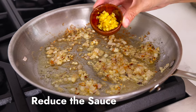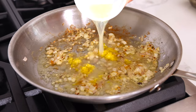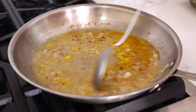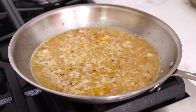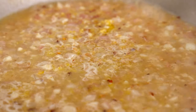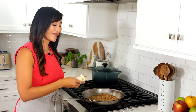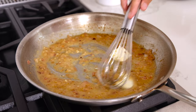Turn heat up to medium-high and add in one teaspoon of lemon zest, a third cup of lemon juice, and a half cup of white wine. Bring to a boil, stir occasionally, and allow the sauce to reduce by half, about four to six minutes. Once the lemon juice and white wine has reduced, turn heat down to low and whisk in three tablespoons of chilled butter. This is going to help create a nice thickened emulsified sauce.